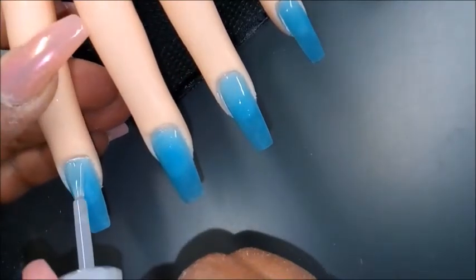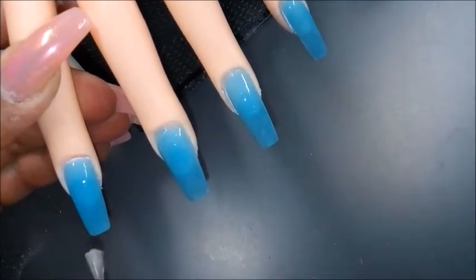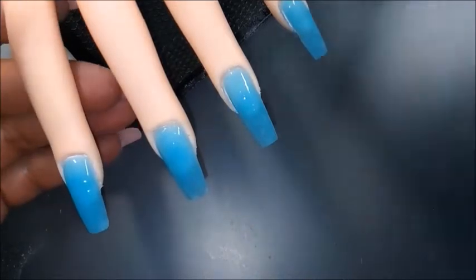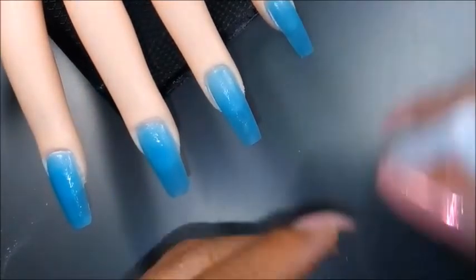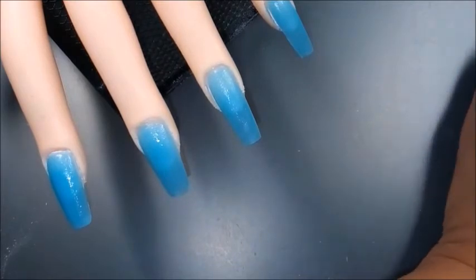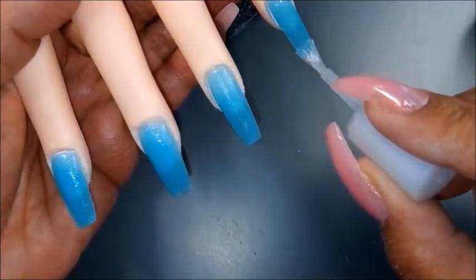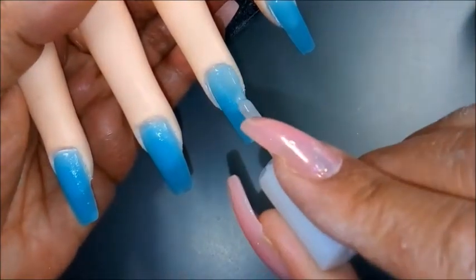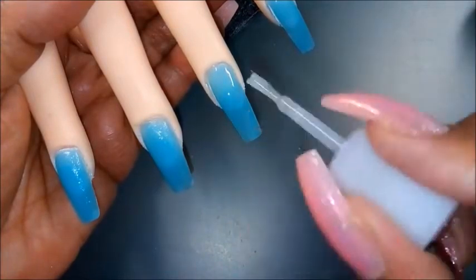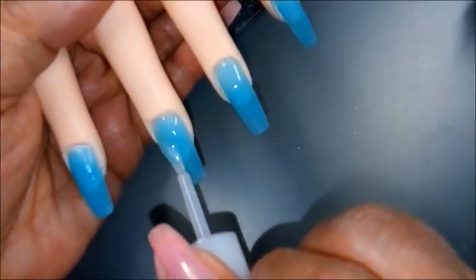So this being my first time with a dip system, I think they came out pretty cute. I am so glad that I chose this color — the blue is just so summery and so refreshing looking, right? So I hope you enjoyed this video, and I hope you liked the way that this turned out. I do realize there will be some adjustments I'll continue to make as I get accustomed to using dip powders, but overall, I like the way that this turned out.